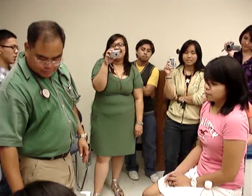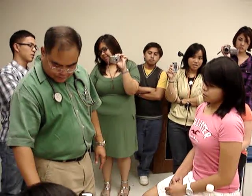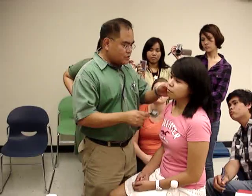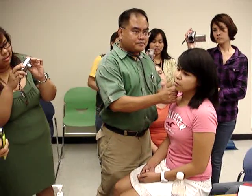So right now I'm just going to inspect the precordium, check for any discoloration or any pulsations. There's nothing really to palpate or percuss, so I'm going to go from top to bottom and check the carotid. If you're using one of these stethoscopes, you need to switch to the bell. So I'm going to check for carotid.